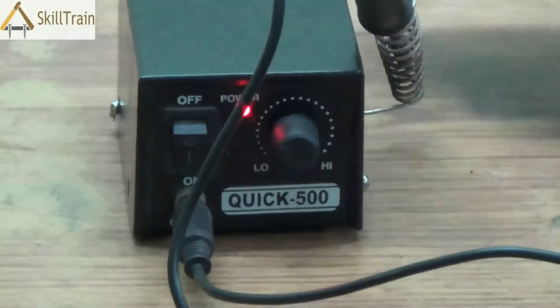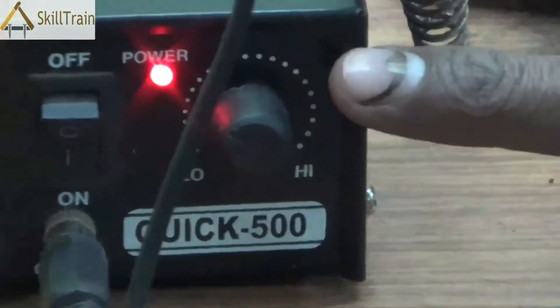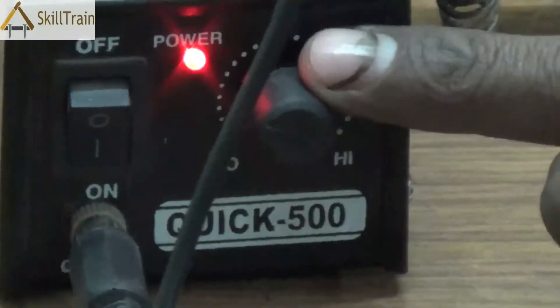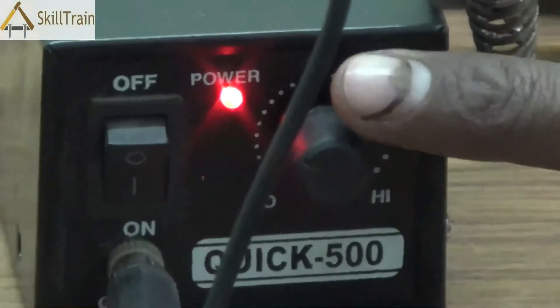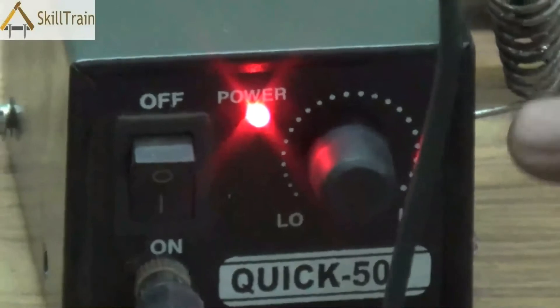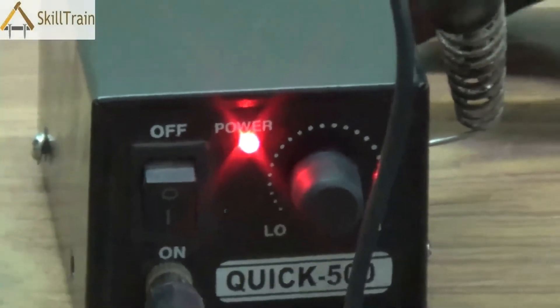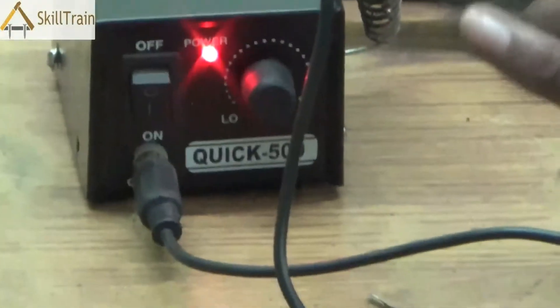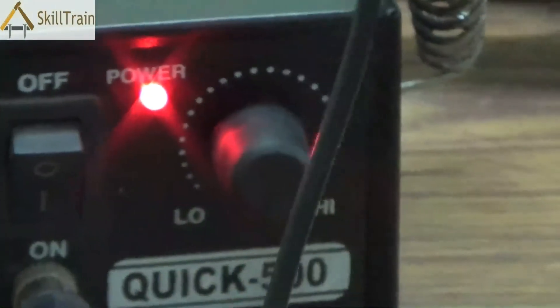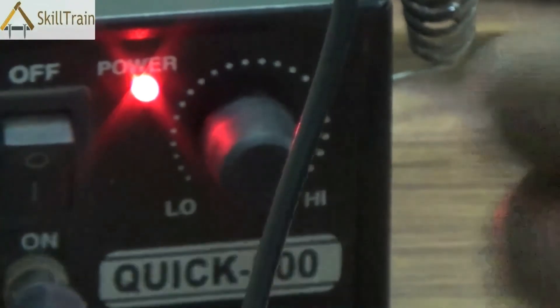Once the power is switched on, you can adjust the voltage of electricity that is passed on to the micro soldering iron tip. Using the voltage, you can determine how much heat you want to transfer to the micro soldering iron. If you want it to be a little hotter, you can turn up the voltage, or if you want to reduce the heat, you can reduce the voltage using this knob.